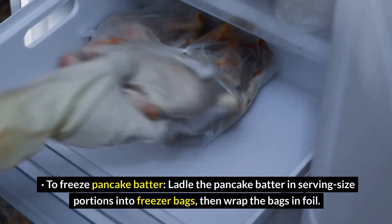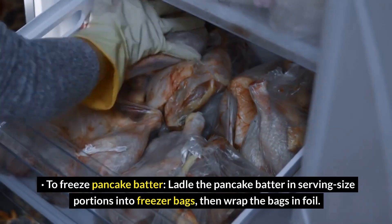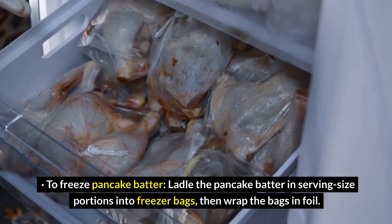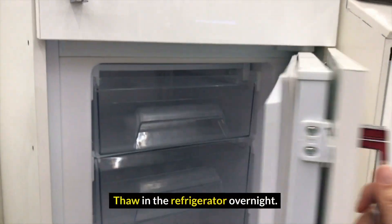To freeze pancake batter: ladle the pancake batter in serving-size portions into freezer bags, then wrap the bags in foil. Freeze flat for up to one month. Thaw in the refrigerator overnight.